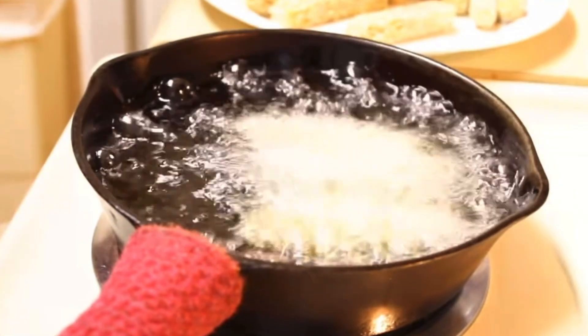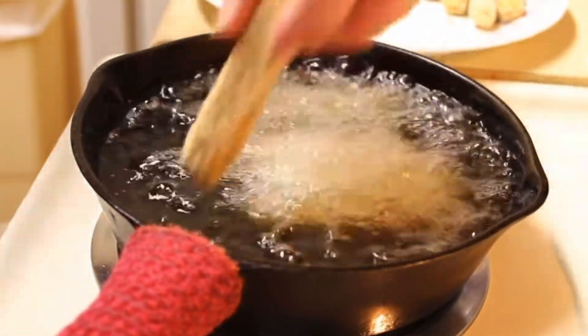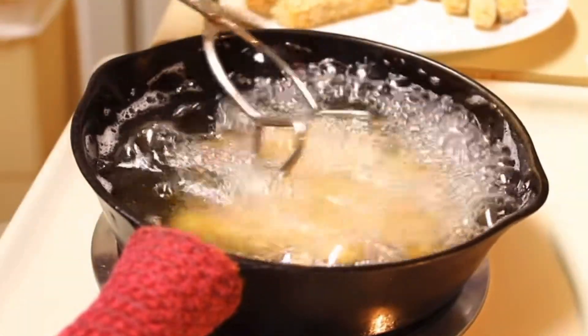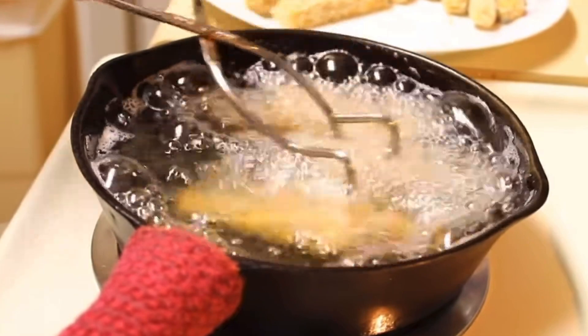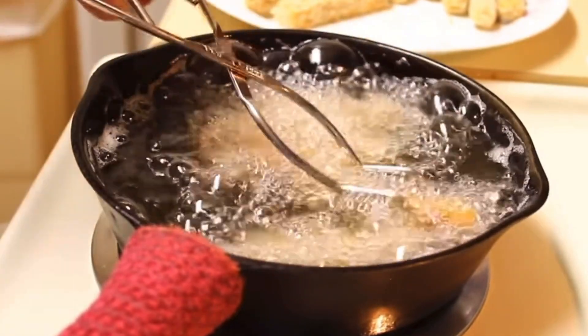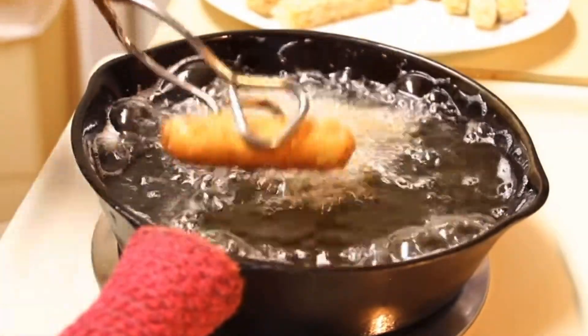I'm going to place the cheese sticks in and fry these in small batches — you don't want to do all of them at once. You want to constantly move these around with a pair of tongs or a fork because you don't want them to stick together or stick to the bottom of the pan. When they're a nice golden brown, go ahead and remove them to a paper towel lined plate.